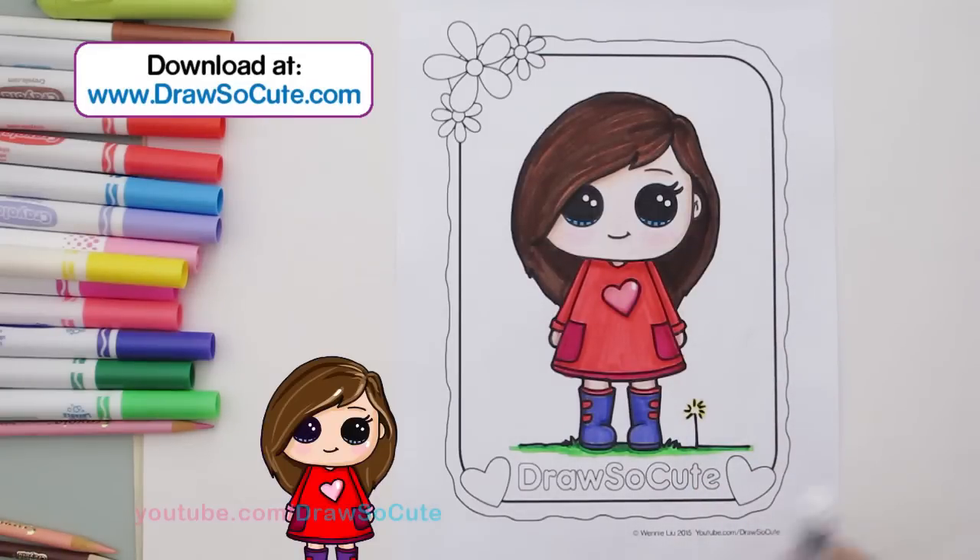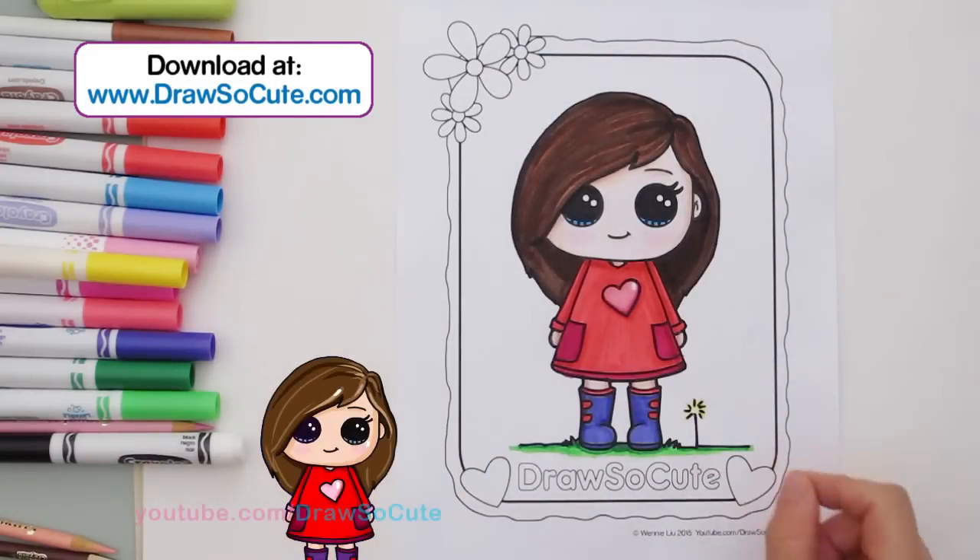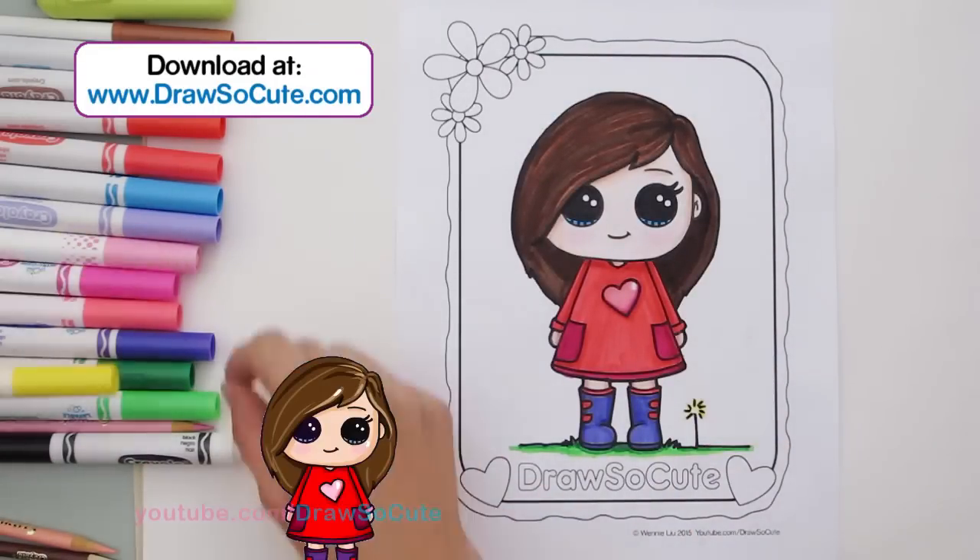There's my Draw So Cute Girl. I'm going to start coloring all the border now — it's all up to you however you want to create it. I'm going to color it right now and it'll be sped up, but I'll show it to you when it's all done.